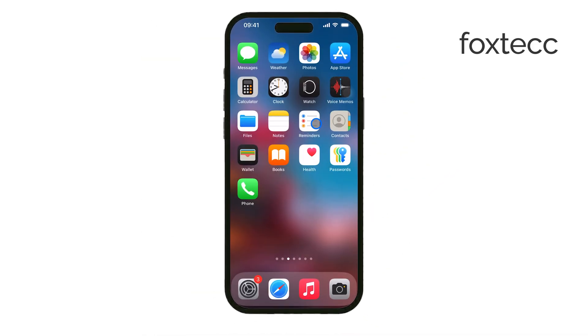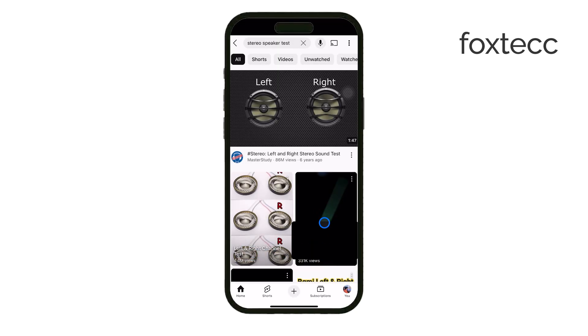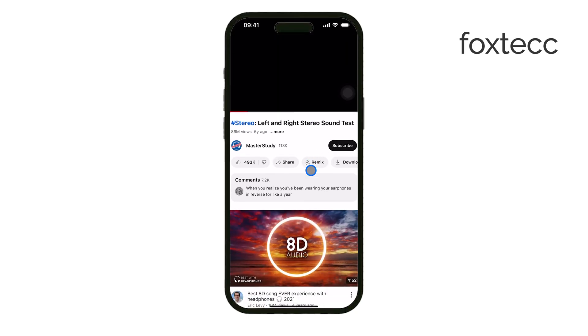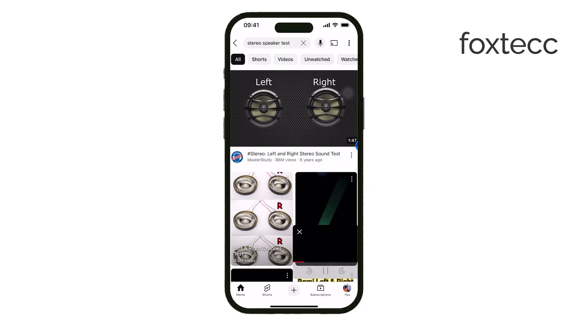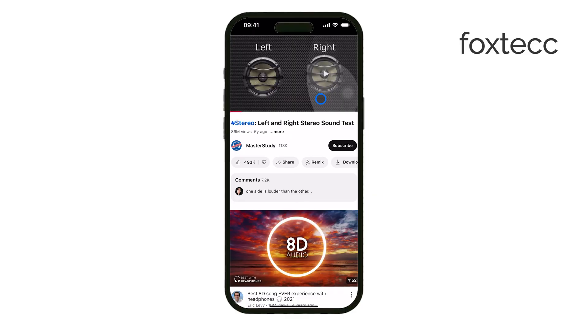A good way to test this is by playing a stereo speaker test video on YouTube. These videos alternate between left and right channels, so if the setting is working, you should hear sound only from the main speaker. The ear speaker won't play anything because it's now assigned to the left channel, which has been turned off.